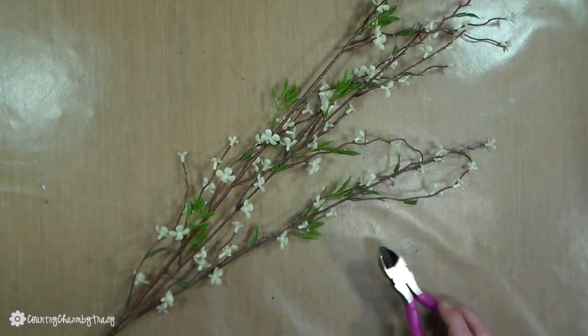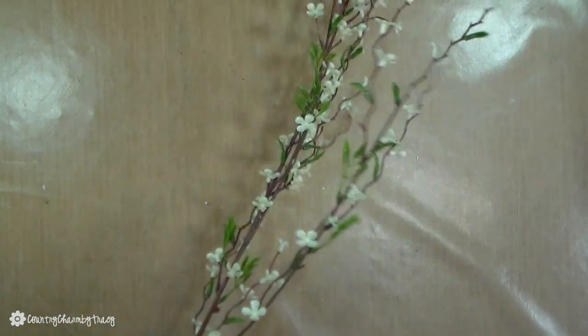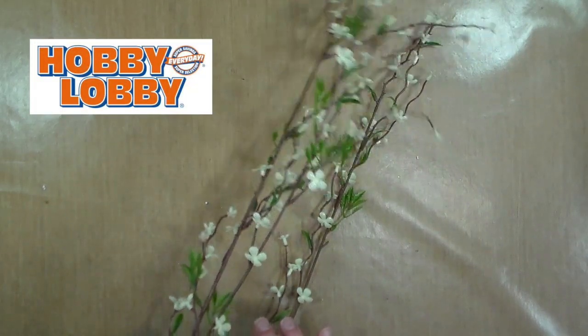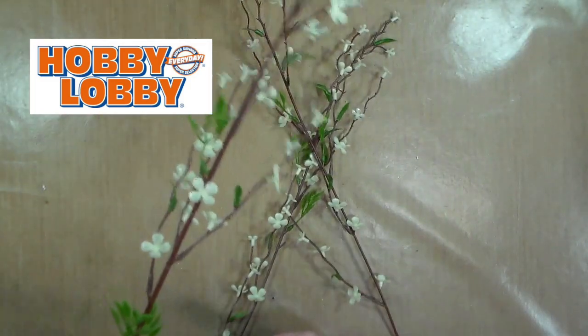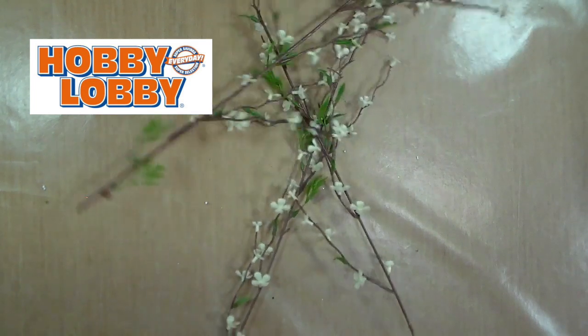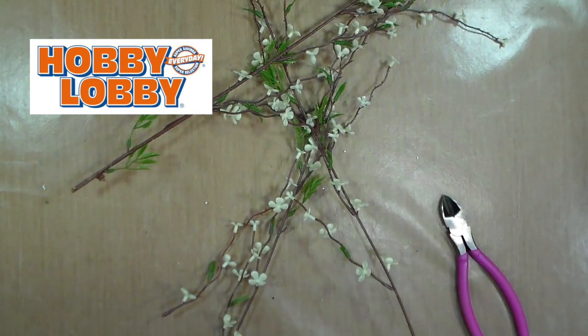These flowers I did find at Hobby Lobby — they were on sale from last year, I'm not sure if they still have those, but I'm just giving you these different options and ideas. You want to provide different textures and heights into your floral arrangements.